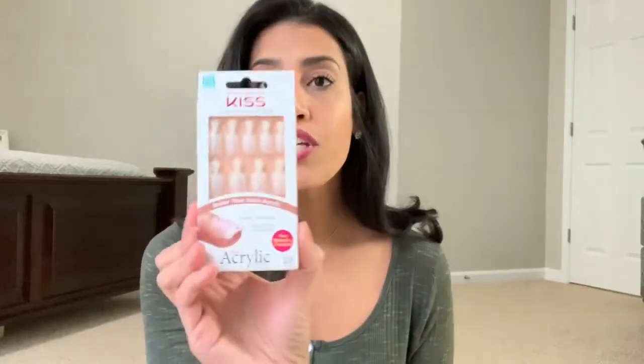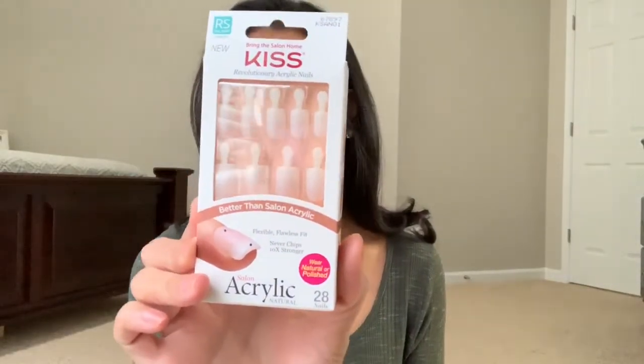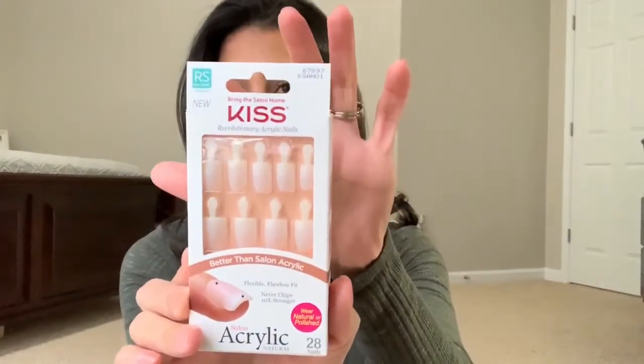I usually go for the real short length or the medium if I find a color I really like, and then I'll just cut it to be a little bit shorter. Today I have the Kiss Revolutionary Acrylic Nails in the natural color. A lot of times I will wear this just plain and natural, or I will paint it. I do have it in the real short length, so today I am going to be painting my nails. I'll show you all the steps on how I apply the nails, how I prep my nails, and how long they last.